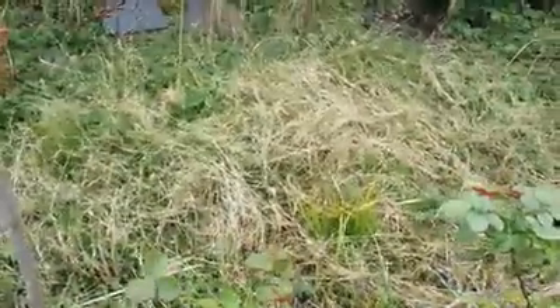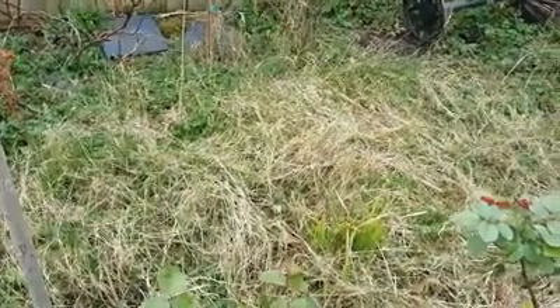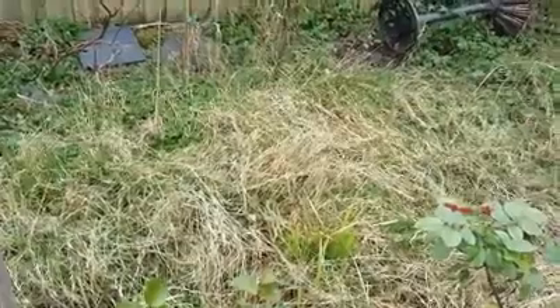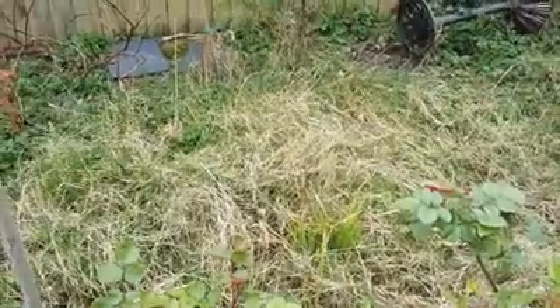I'll do a little bit of work and then get back to you. Enjoy whatever you're doing — I'll be hard at work here in the garden, giving some love and attention to this unattended piece of land at the back. It looks really nice once it's been maintained, but it's a lot of hard work. I'll get back to you soon.